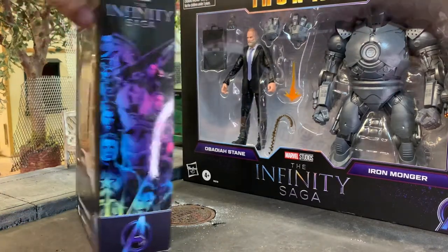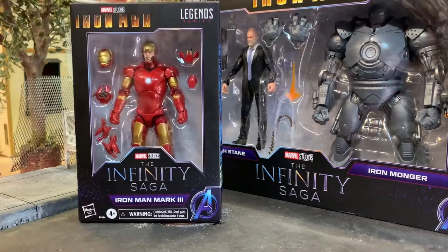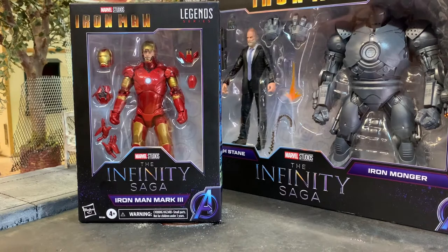I have to be honest - I wasn't looking forward to this Iron Man. This sealed one is for a friend. I went ahead and opened mine, and once I got it out of the box I was in love with this figure. It was something I didn't consider missing from my collection.